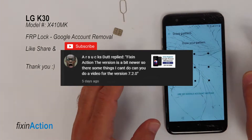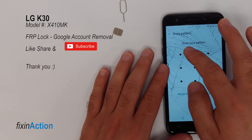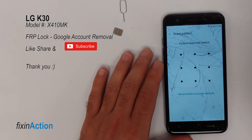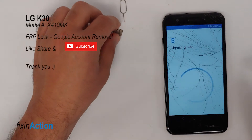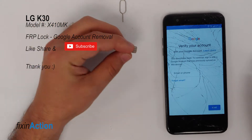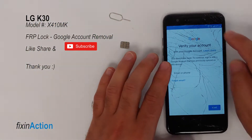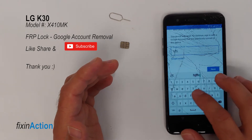The first method didn't work for some viewers. As you can see, we don't know the pattern lock and we forgot the Google account as well. For this method you will need a SIM card locked with a PIN code, and make sure you are connected to Wi-Fi.